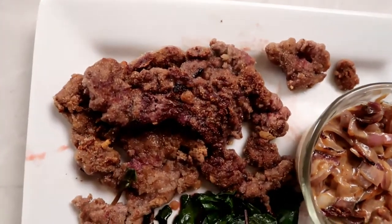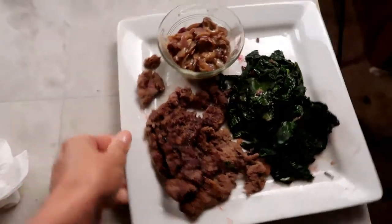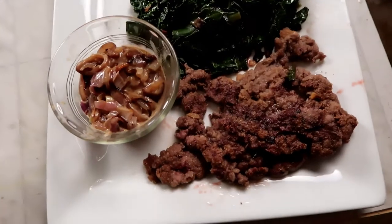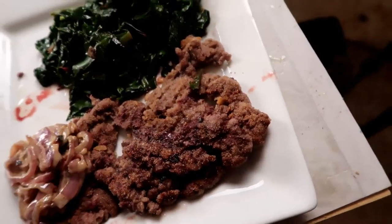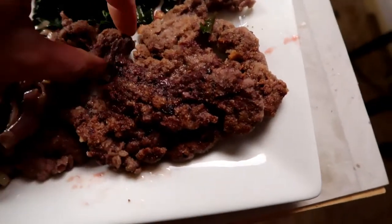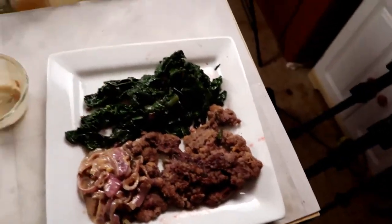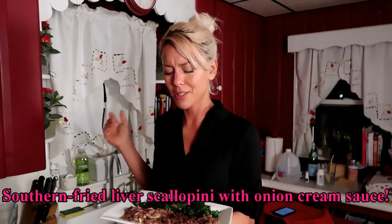Let's take a look at this. That liver is crispy like fried chicken. This onion cream sauce — oh my goodness. I have to go because I have to eat this. Look at that — should I put the cream sauce right on the side? It's ooey, gooey, delicious cream sauce and super crispy liver scallopini. It's garlicky and oniony. So there you have it: crispy pan-fried liver scallopini with garlicky taro flour and a creamed onion sauce with greens.